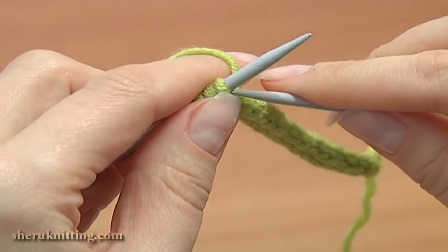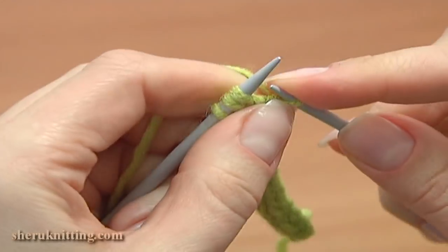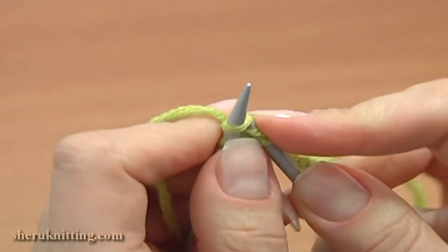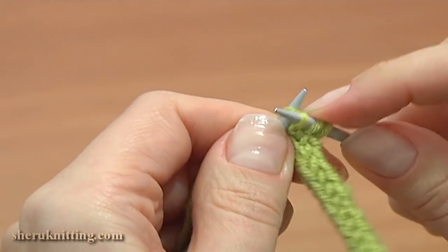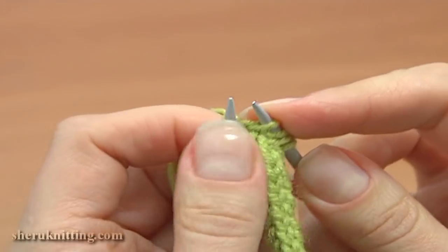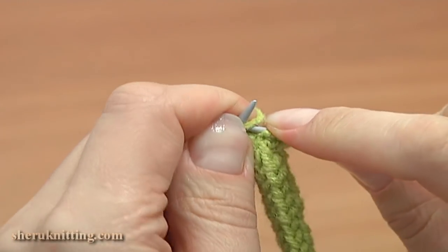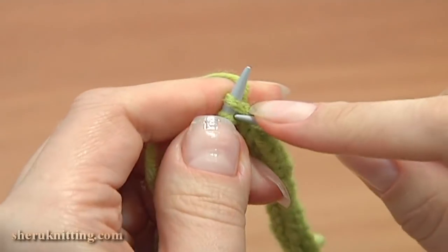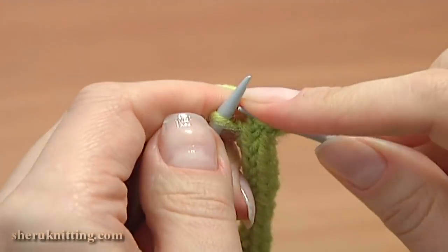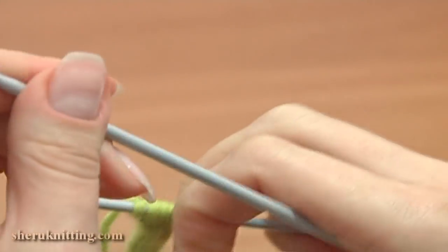To make the cord wider, knit the first stitch, then knit the next stitch twice — first knit into the back leg, and then knit into the front leg of the same stitch. Then continue, knit one back and front of the same stitch, and knit the last stitch.